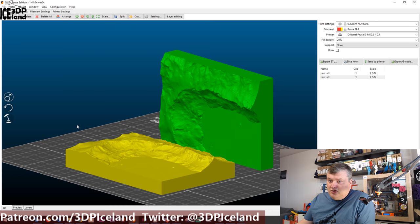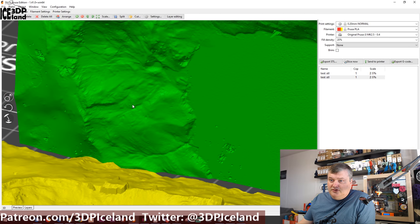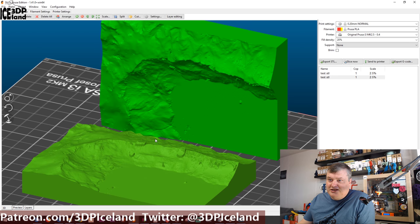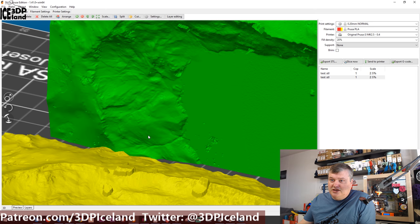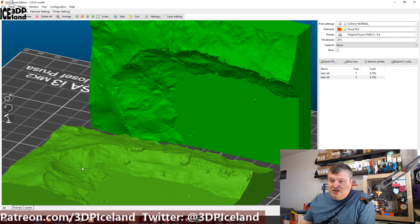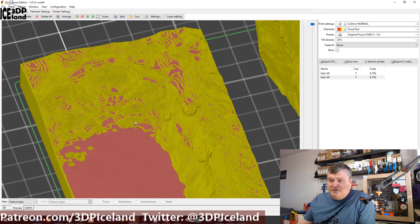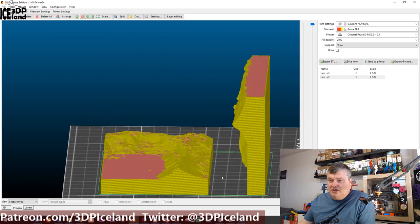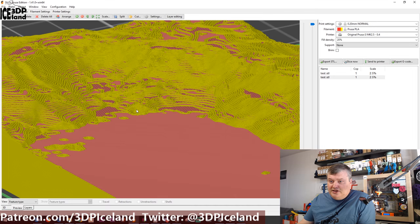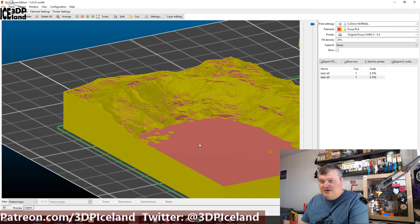When you look at the model you can see it's really high detail — the mountain side, the creeks going down, a lake. When you switch over to the sliced version with the model laying flat on the bed, you can see the layer lines building up, somewhat like contour lines on a normal map. It looks cool but the detail is limited.